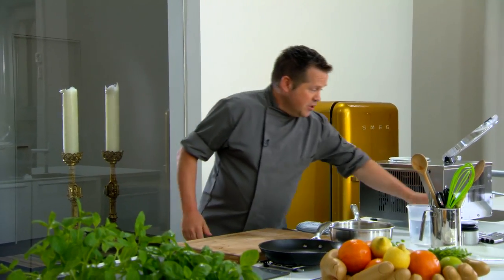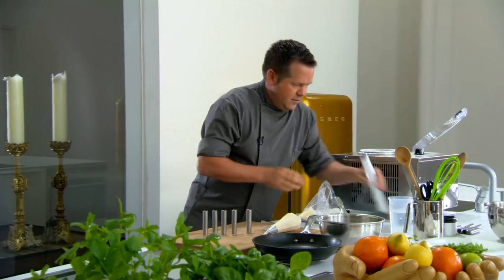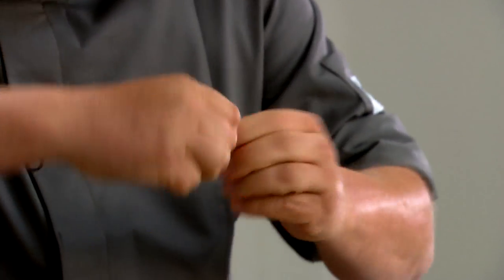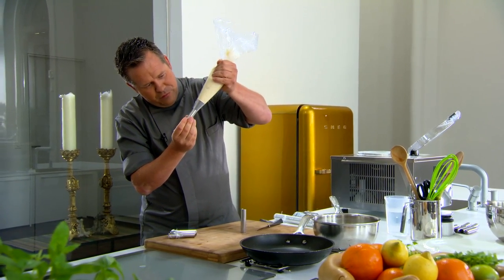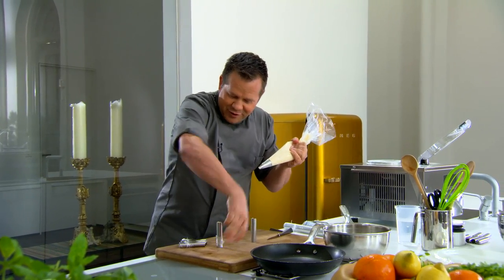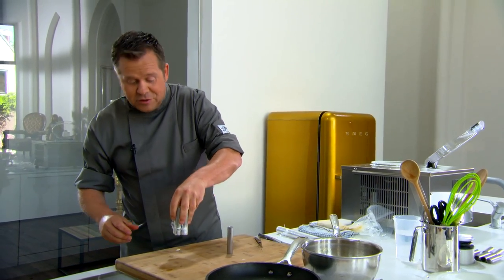De simpele versie van onze zoete zonde is volledig klaar. Voor de luxueuze versie heb ik buisjes meegenomen — we gaan buisjes maken met vanille-ijs. Een stukje plastic doen we eronder zodat ons ijs er niet kan uitlopen. Dan het moeilijkste: spuit het ijs erin en vul hem tot boven. Dit vind ik echt lekker origineel. Deze gaan we recht in de diepvries plaatsen zodat ze mooi hard kunnen worden.